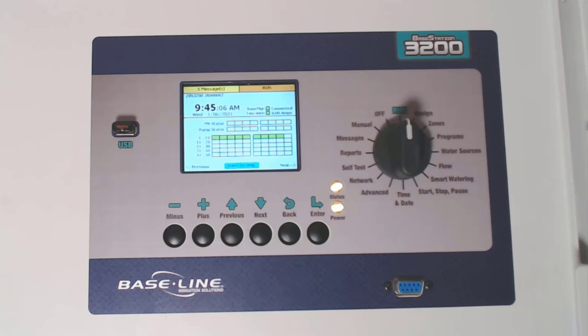Back at the controller on the run position, Base Manager is green and it says Connected. This tells me that my Wi-Fi module is active and connected to Base Manager.